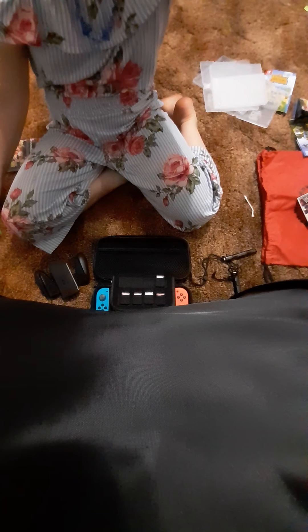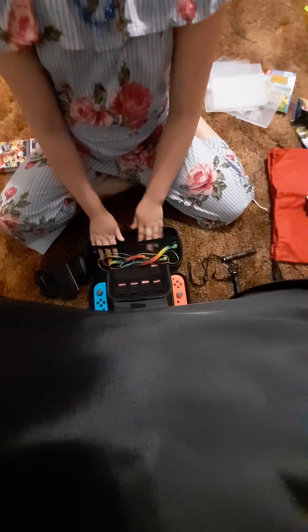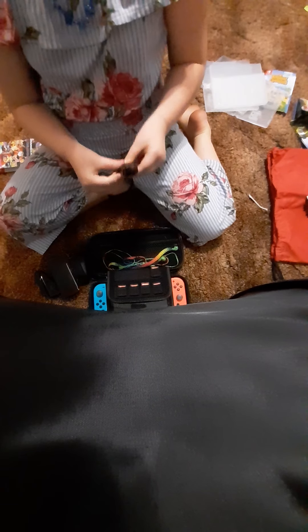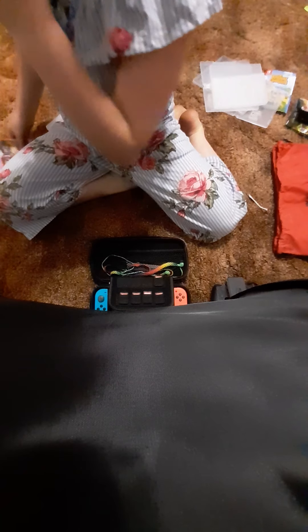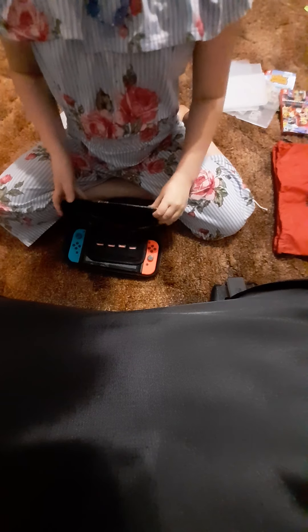So we got that. And then take my headphones — earphones, whatever — and put them in this right here. And then I'll take these things and put them in too. But the controller won't fit — that's okay. We'll put the controller inside the bag. And then we flip it shut.